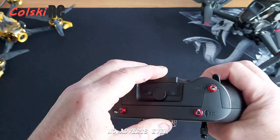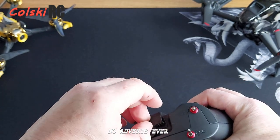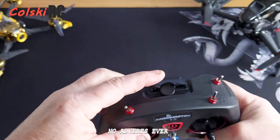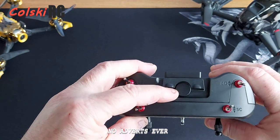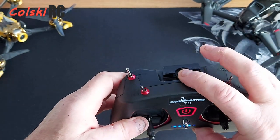At the top there's a little cover that comes off which allows you to charge it by USB. Also on there is a trainer port. The obvious thing you'll notice missing — no antenna. It has a built-in antenna, and this one does not have an external module bay on the back.